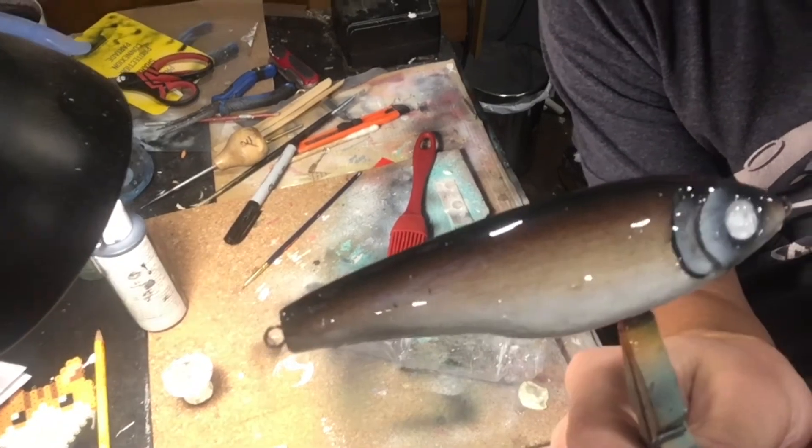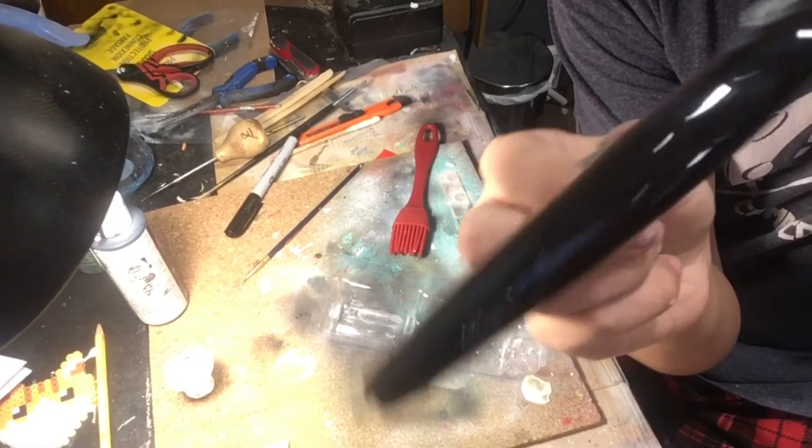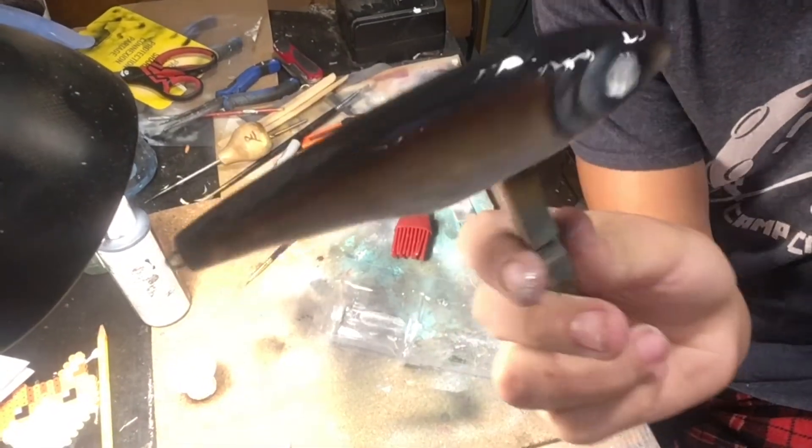Alright, that clear coat is on. Now I'm going to let that dry and probably do a couple more layers, and I'll be back with you with the finished lure.